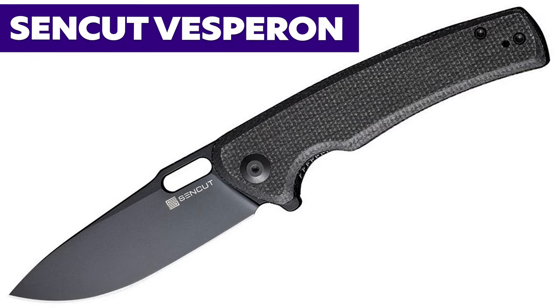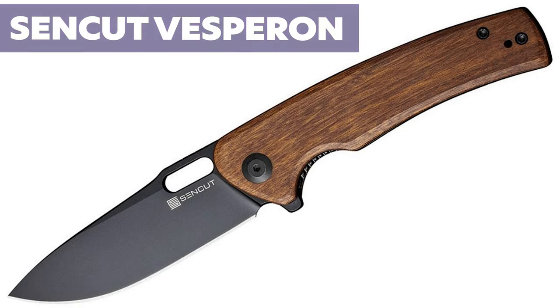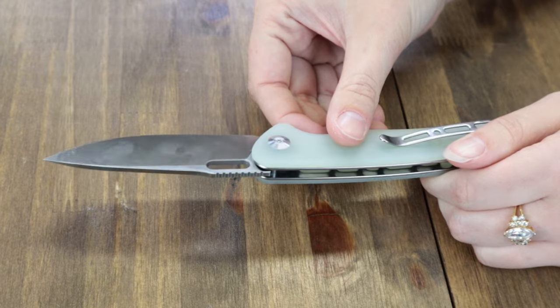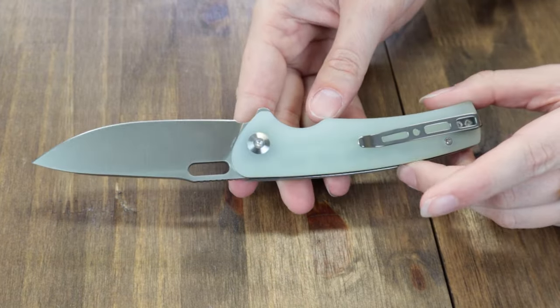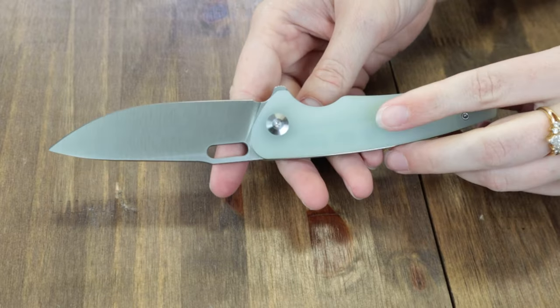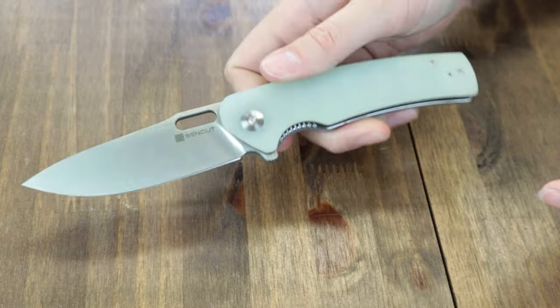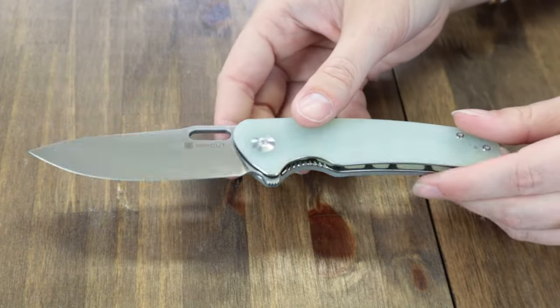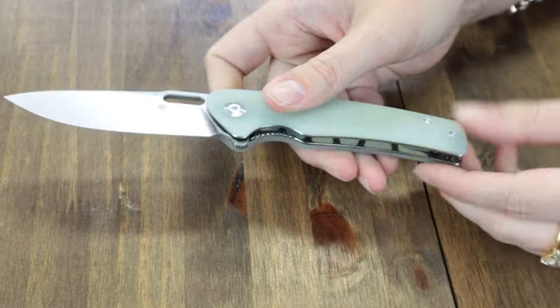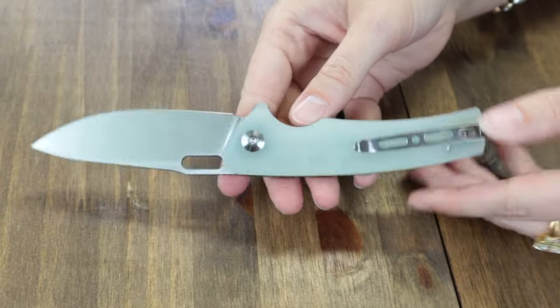We're hitting the Sencut Vesperon. Four different versions to pick from: black, blackout, natural jade, and wood. We have the natural jade G10 option. This liner lock has a 3.35-inch 9Cr18MoV drop point blade with flat grind, 0.12-inch thickness, plain edge, and satin finish. Operating on cage surround ball bearings, the blade comes to about 58 to 60 on the HRC scale. It also sports both a thumb hole and a jimped back flipper tab. Handle scales are G10 in black and jade, as well as wood and black micarta options. This folder has a tip-up reversible stainless pocket clip, pouch, cleaning cloth, and stickers. Starting at only $42.95 from AtlanticKnife.com.